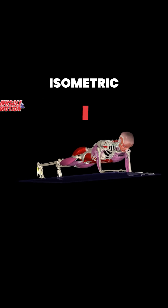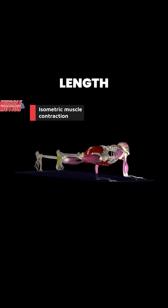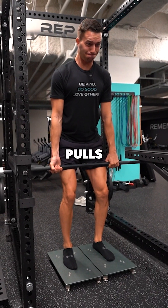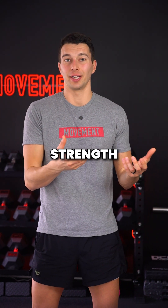And then finally, isometric muscle contractions occur when a muscle generates tension without changing length — for example, in planks, split squat holds, or mid-thigh pulls. Long-duration isometric exercises can be great for building stability and tendon strength.